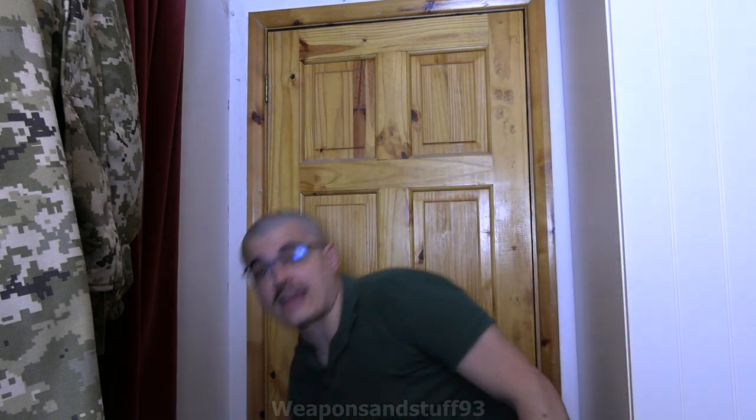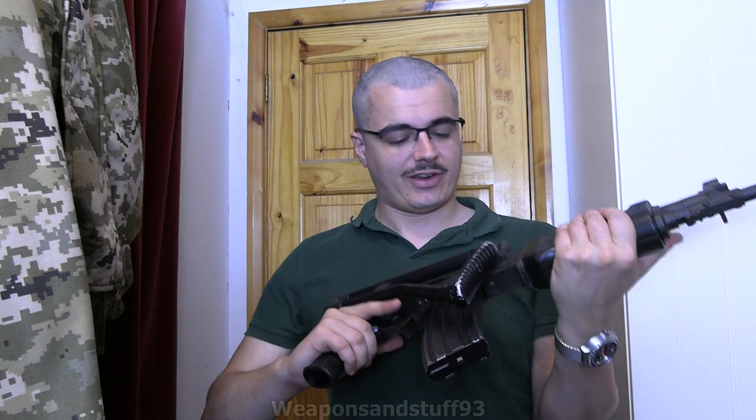Hello, so today we're going to be taking a look at an Israeli Galil. This is deactivated, hence why I have it in the UK. Sadly it's deactivated - I'd love a live one.